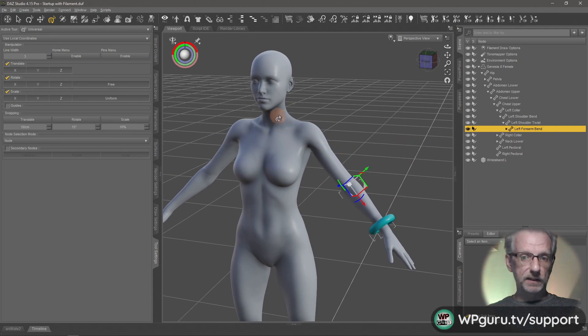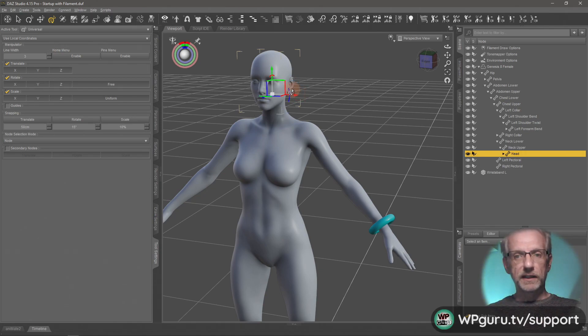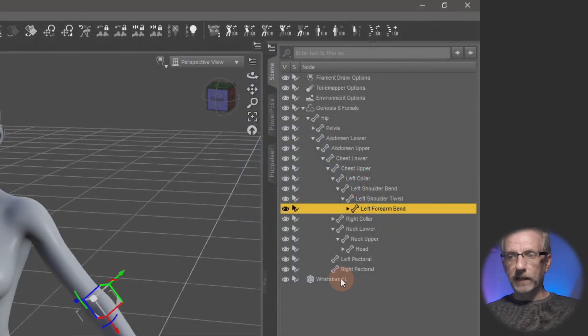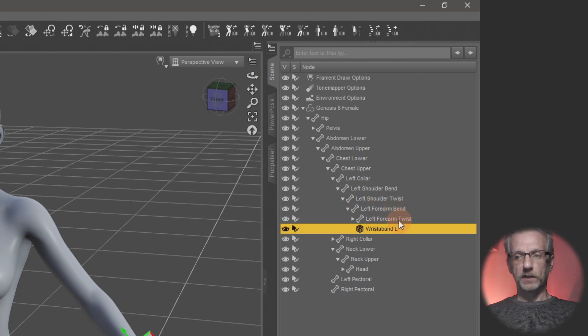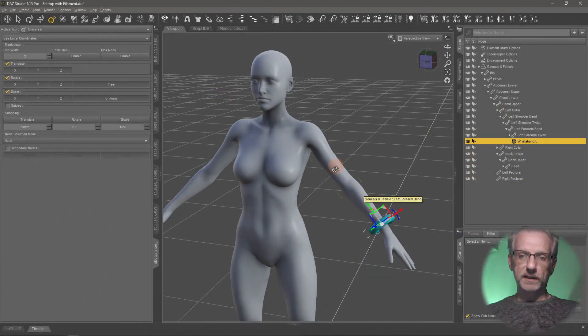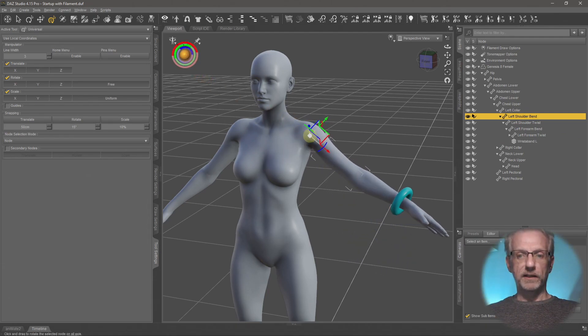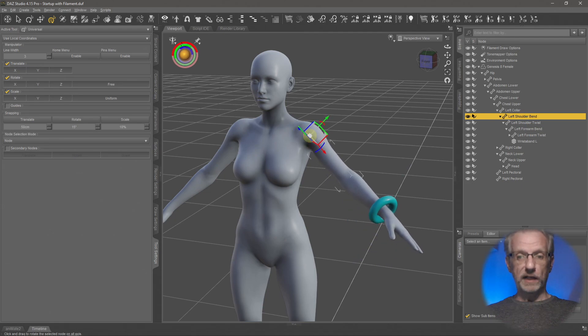In your case it might be different — if you have a necklace it'll be the neck upper or neck lower, or for earrings it'll probably be the head since ears aren't separately rigged. In my case it's the left forearm bend. I'll grab my wristband from the Scene tab and left-click and drag it onto that left forearm bend. It pops into place and is now parented to the arm. So now if I move her around, my smart prop moves along with the figure.